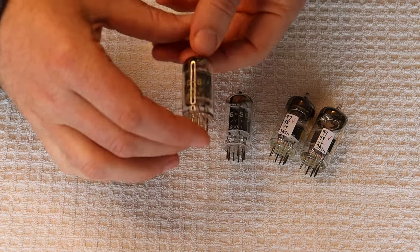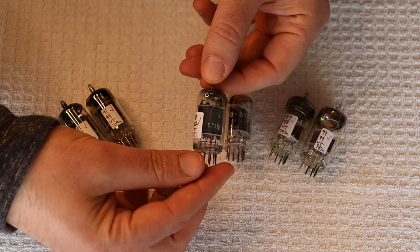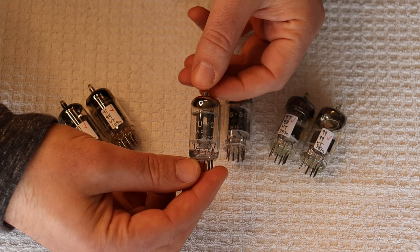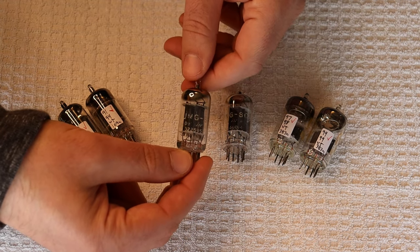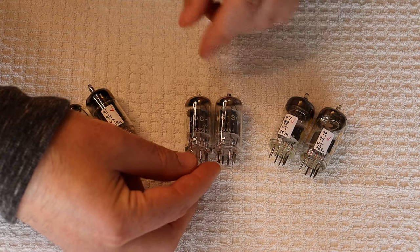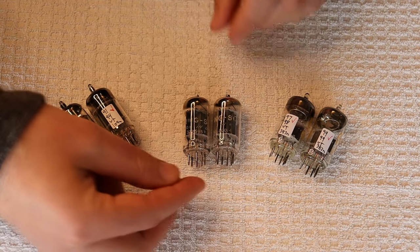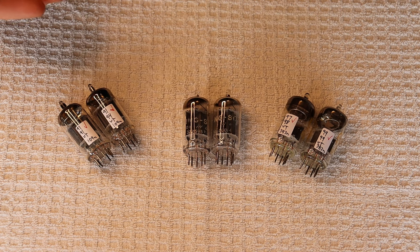These are 12AX7s made by Tung-Sol, which are fairly rare. Tung-Sol didn't make any tube in huge quantities the same way that RCA, GE, Mullard, or Philips did — they were a smaller, more boutique manufacturer. But they were known for having the best chemical lab in the business in the U.S. They did all their formulations themselves and apparently did a really good job with it, which shows in how good their tubes sound. Tung-Sol is named after tungsten — the filament technology they invented — and 'Sol' is just the sun, so essentially it's tungsten that burns like the sun.